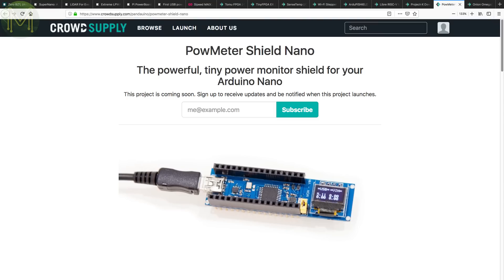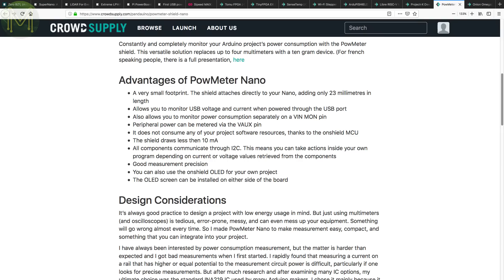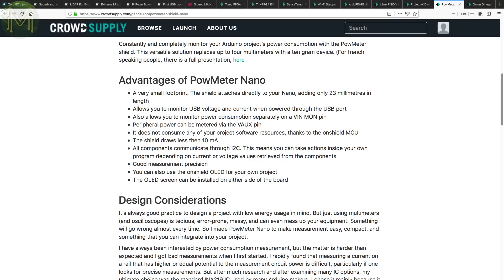If you're wondering how much power your Arduino Nano is using, the PoMeter Nano will be able to tell you. Powered from standard USB, it can measure from 0 to 500mA at 0.1mA resolution from USB, and 0 to 4 amps from VIN at 0.5mA resolution. Voltage measurements are from 0 to 24 volts at 10mV resolution. You can see the current and voltage levels from the inbuilt OLED or via I2C.